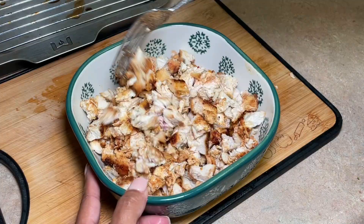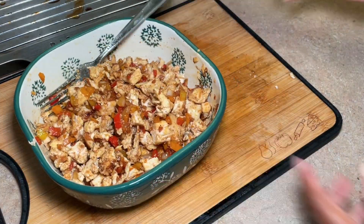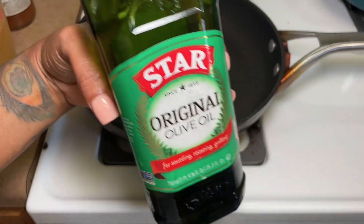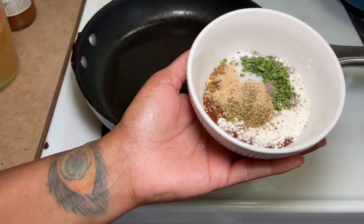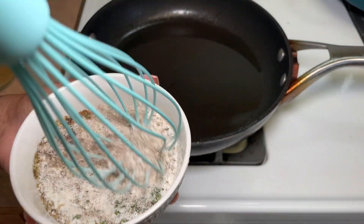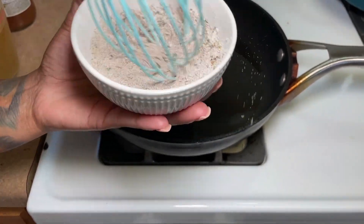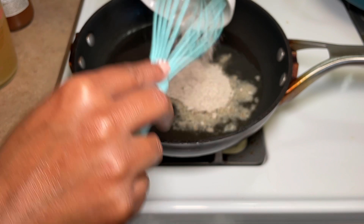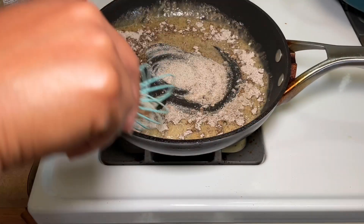Next we're moving on to this enchilada sauce — I'll have all of the ingredients and instructions listed down below for you. This right here took the cake; this right here made the dish. Between the juicy chicken, the simple peppers mixed all together, and then this red sauce, it just married and came together so well.